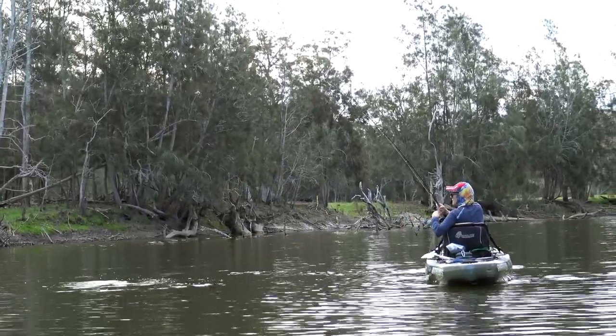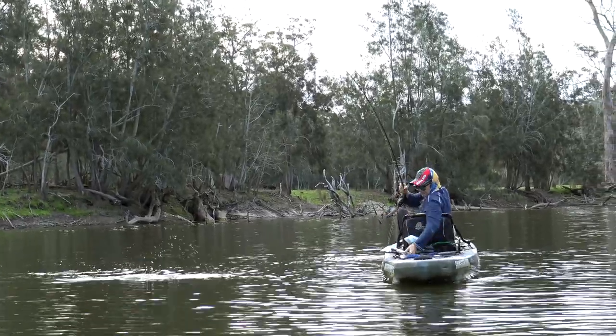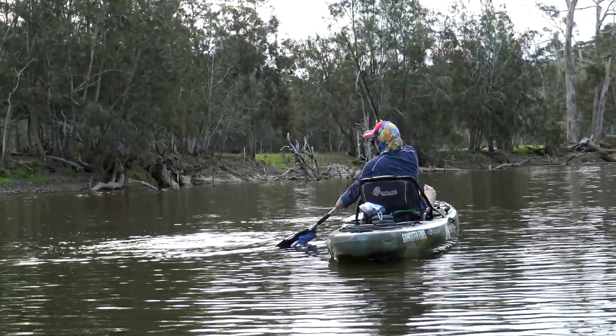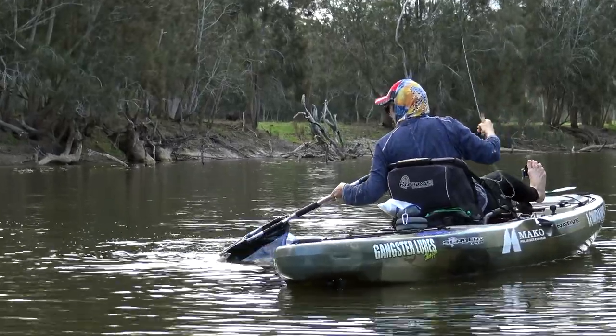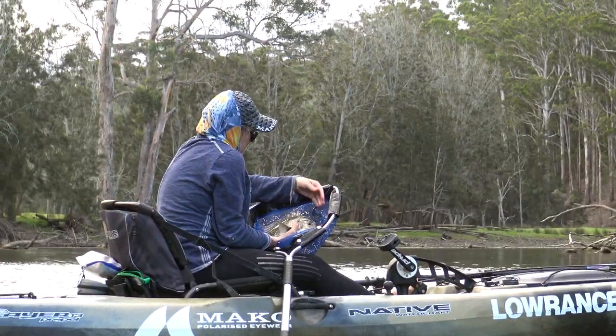Very occasionally a big brim might take enough line to get you back onto the reel, but mostly you'll fight them by hand stripping line as Jo's doing here. It's a really fun way to catch a fish as you get to feel every twist and turn through that taut line. Just be ready for any last-minute flurries as they get closer to the kayak and let a little bit of line slip through your fingers if you need to. Your landing net should be within easy reach. Keep your rod up high, bring the fish to the net rather than chasing it, and slide it over the submerged net rim.